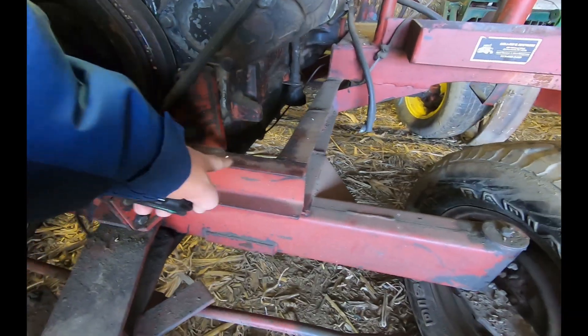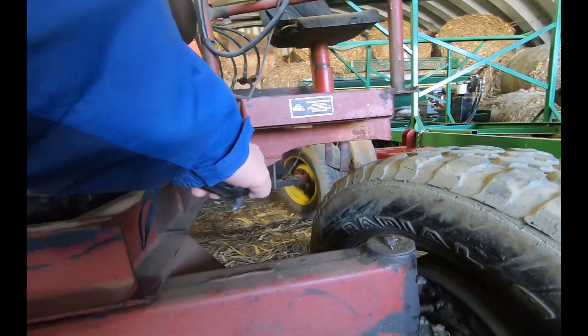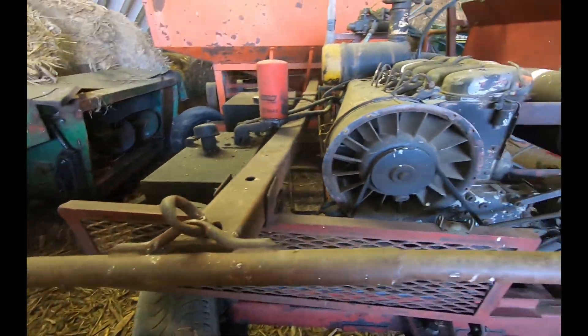Just looking at the operator's platform — here's the box where the operator's platform is mounted, and you can see underneath there. Hope that was helpful. Thanks for coming along. We'll see you on the next video. Have a good one. Bye-bye.